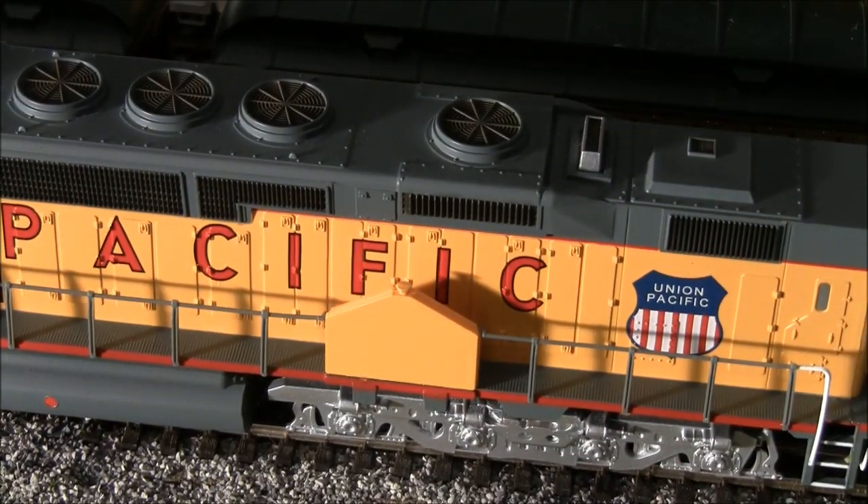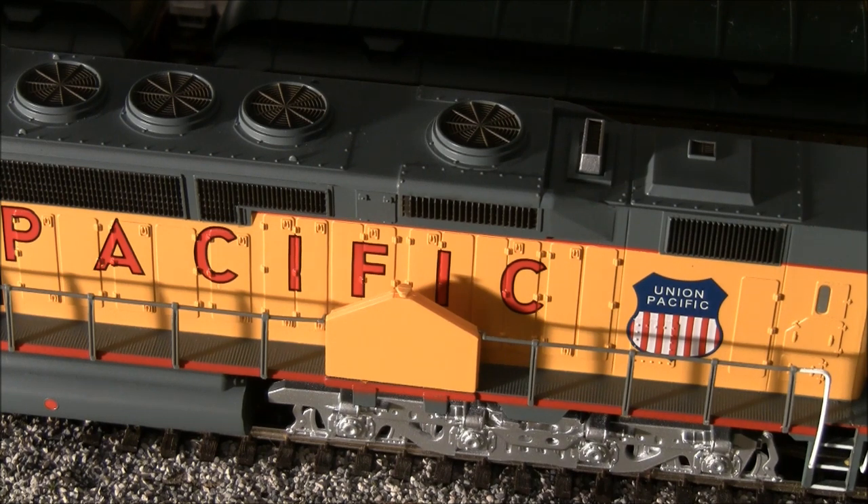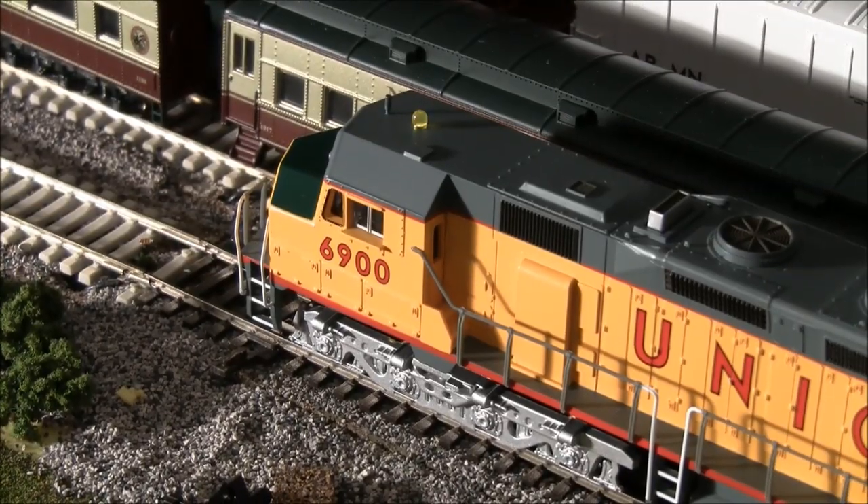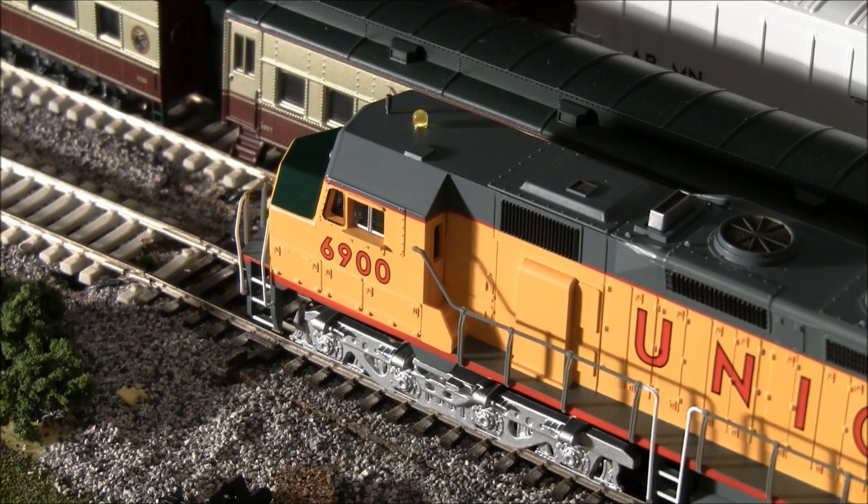So would I suggest the Bachmann DDA40X? Absolutely. If you're on a budget and can't swing the Athearn DDA40X with sound, I'd definitely recommend this Bachmann version. It may not be a perfectly accurate representation but it's pretty good overall, and I appreciate Bachmann's efforts on this one.